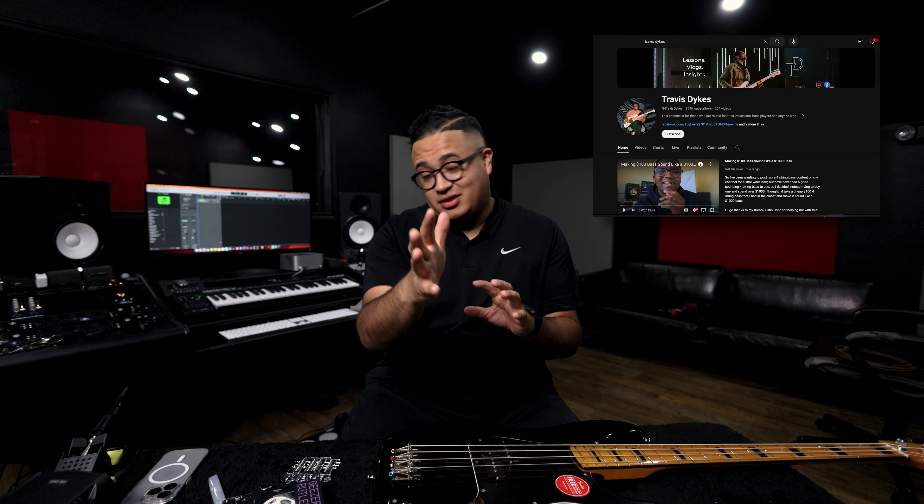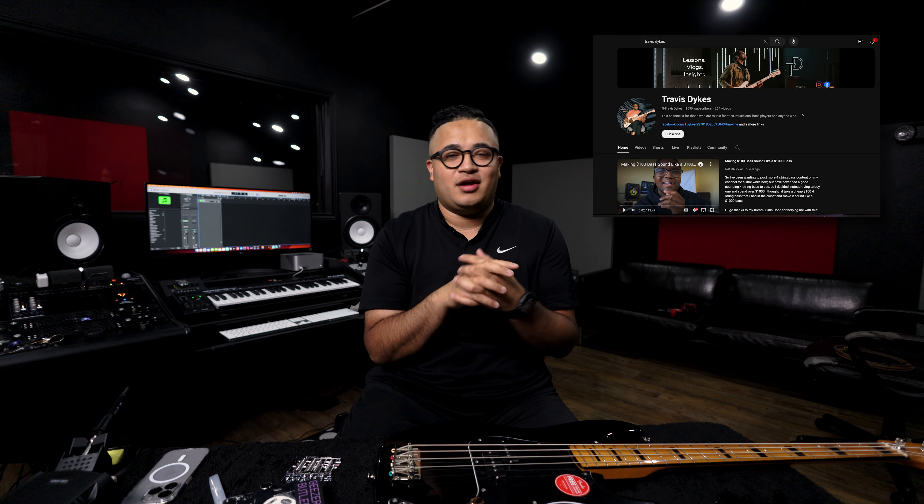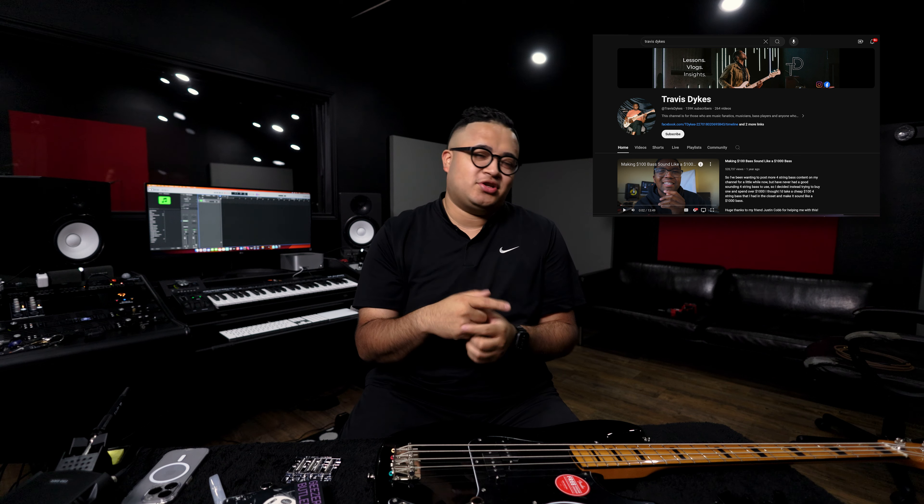This video was inspired by my friend Travis Dykes. He actually did this - instead of going out and buying a super expensive P bass, let's grab a more inexpensive bass, change out the pickups, and modify it all. He had a friend who was a luthier and they got to building it. You should go check that video out on his YouTube channel - if you don't follow him, subscribe and follow him on Instagram.